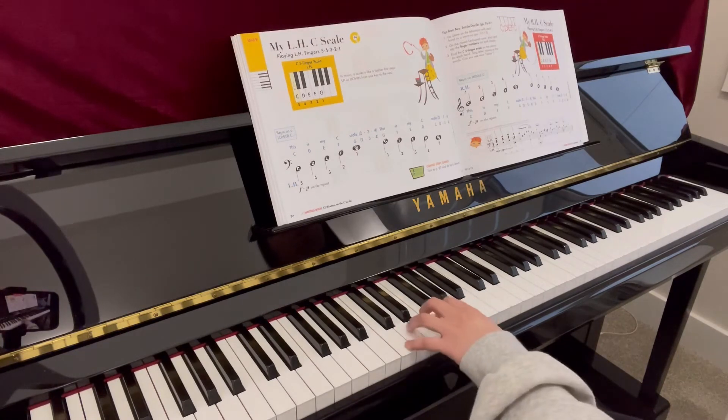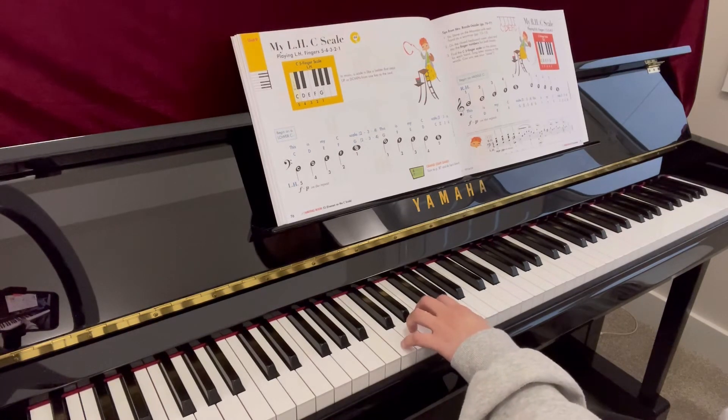One, two, three, four. Left hand. Ready, play.